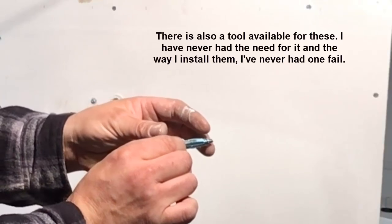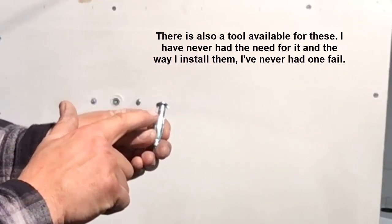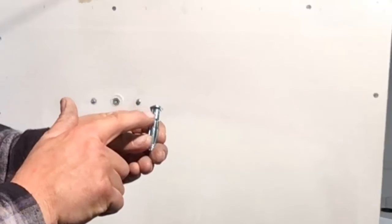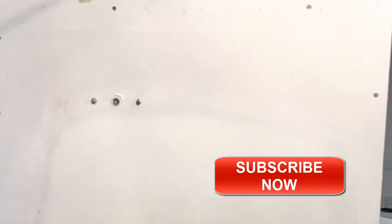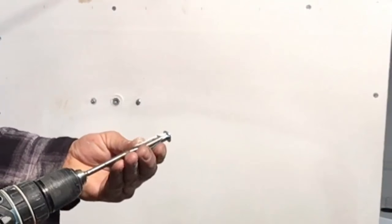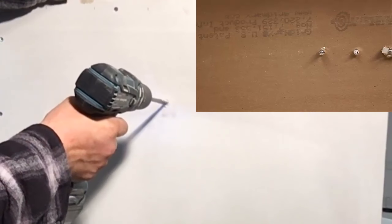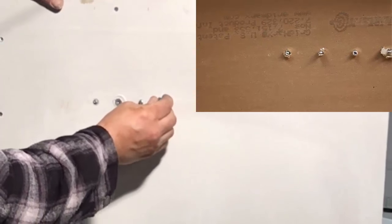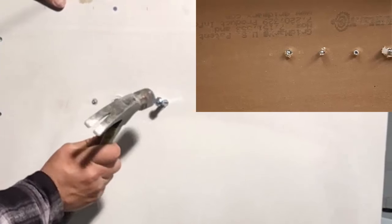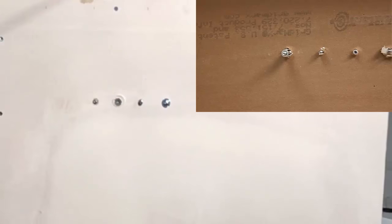It'll open up and grab the drywall. Make sure you drill the hole the right size — if you go too big, it's not going to hold and it'll just spin in the hole. I'm going to use a 3/8-inch bit to drill this hole. Then we slide it through, give it a little tap so the pins hold onto the drywall, and then we're going to screw it.